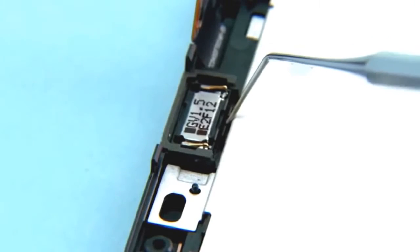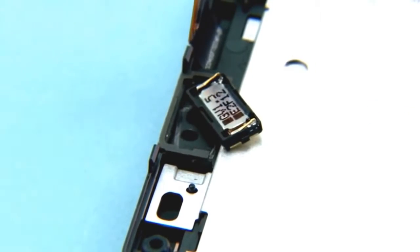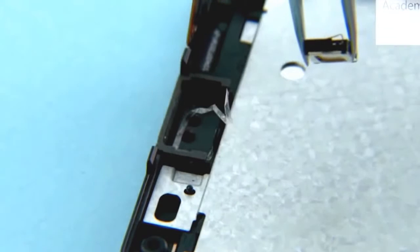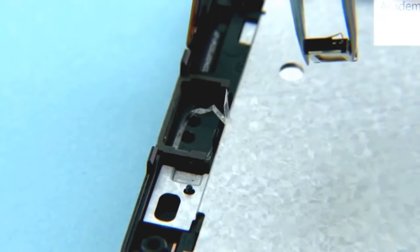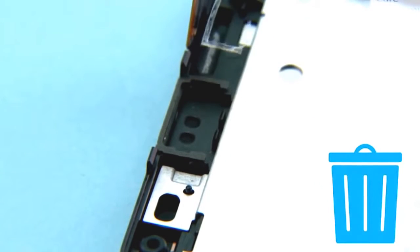Lift the earpiece with the dental tool. Do not reuse the earpiece. Remove and discard the earpiece adhesive.